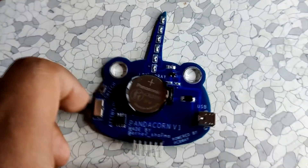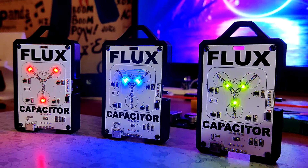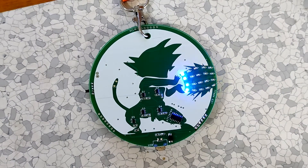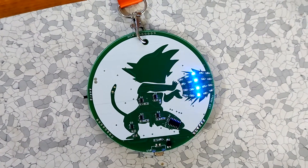In this video I'll be showing you the whole build process of this PCB badge. I've also made similar projects recently which you can check out if you're interested in badge-based projects. Now without further delay, let's get started.